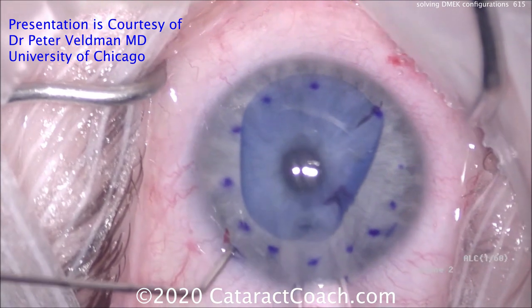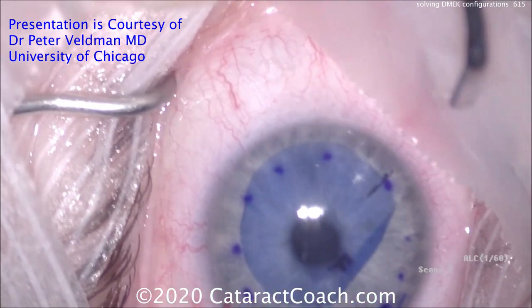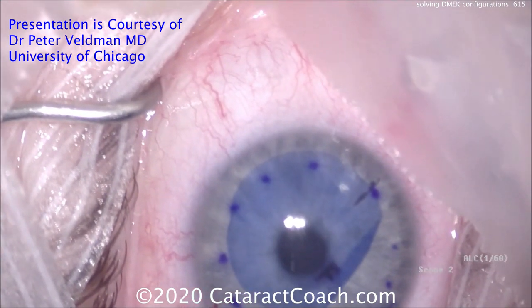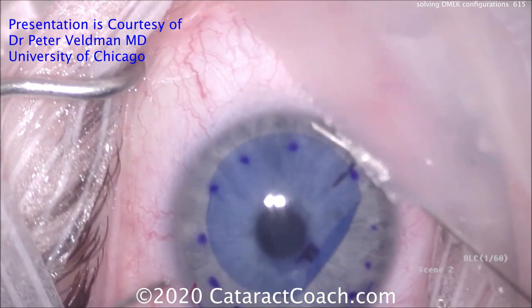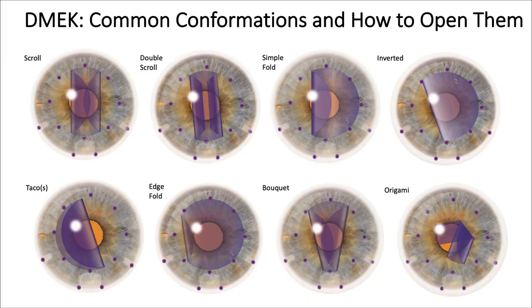It looks like it's pretty well centered. Just a little more deflating of the eye, slowly taking out the tube there, and just a little left to unscroll — tapping here — and wow, that was so easy. I wish it was always that easy in real life.